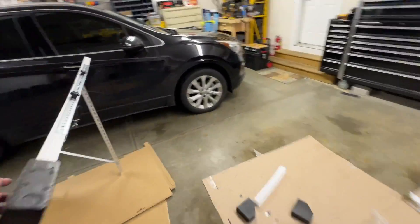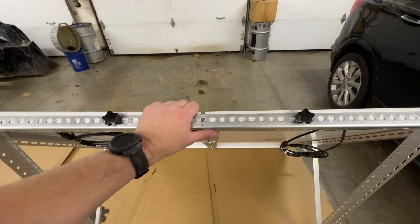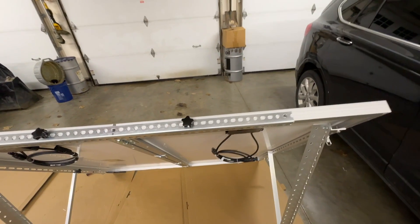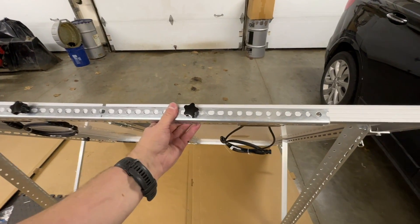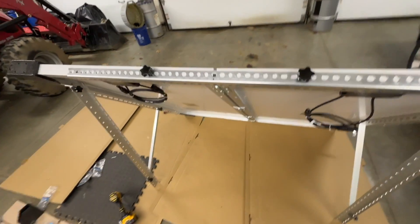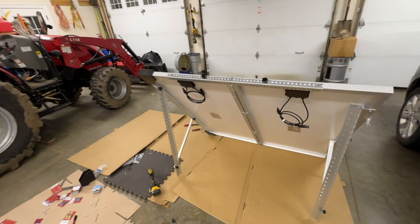I'm going to try to keep the packing foam on it just so when closing it up it keeps the panels from slamming together. The last thing I did was go to Lowe's and get a piece of galvanized angle iron with holes in it. I used two of the extra knobs that came with the kit, put holes in it, and it kind of holds everything nice and strong and sturdy so you can pick it up and move it as one piece.